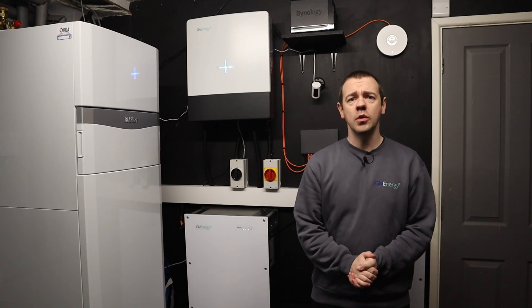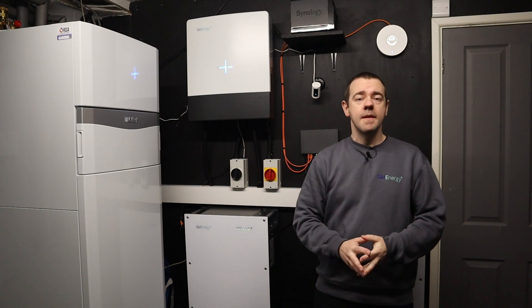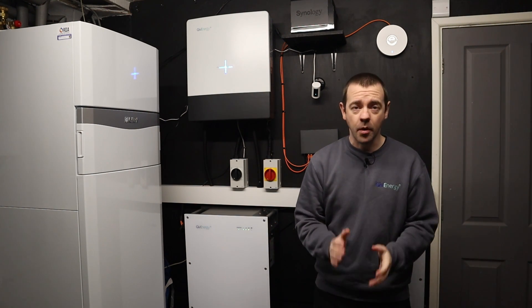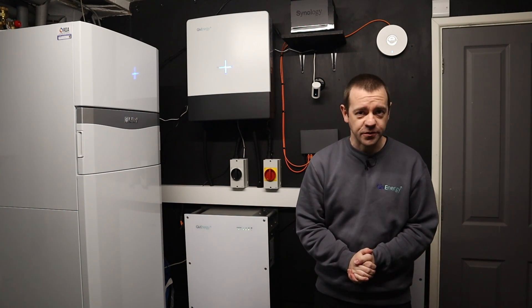Welcome to GiveEnergy. In this video we will show you how to update the firmware on your GiveEnergy battery systems. It's quite straightforward and all you need is to use the portal, not the app — so effectively anything with a web browser.